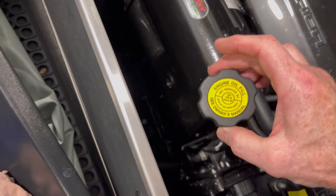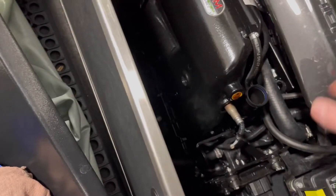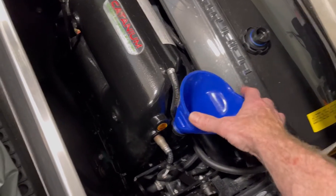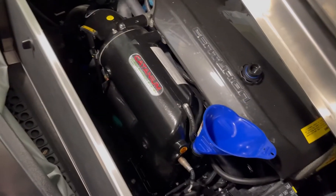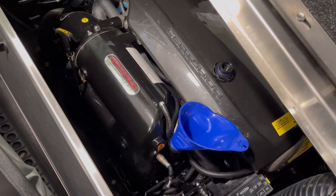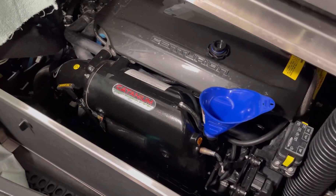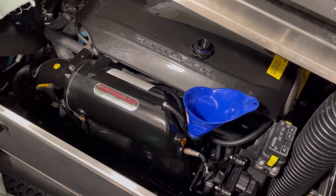Some specs do change over the years, so you might run into a case where your manual says to put a certain kind of oil in. Just do that — don't ask me what's recommended right now on your boat because there are a lot of different theories on whether you should use synthetic, half synthetic, or what I'm using right now. Go with whatever the manufacturer specs say, stick to that, and just do it every year. Call your dealer if you're not sure.